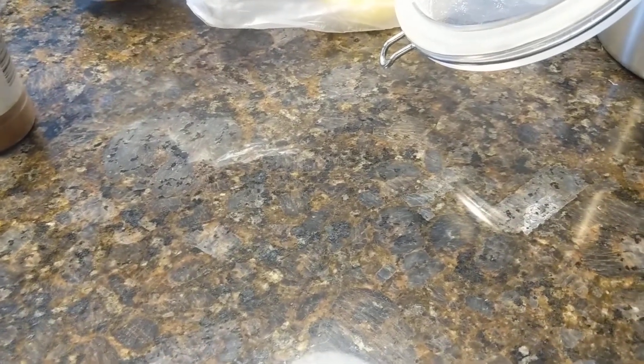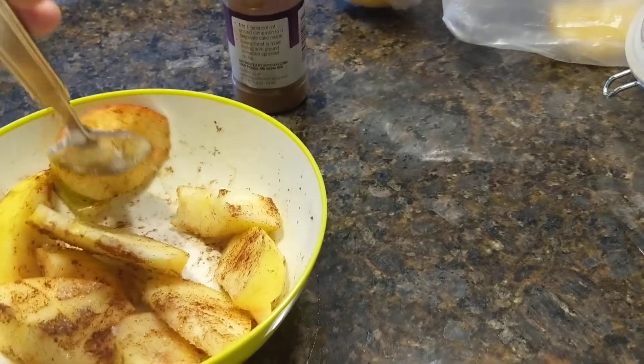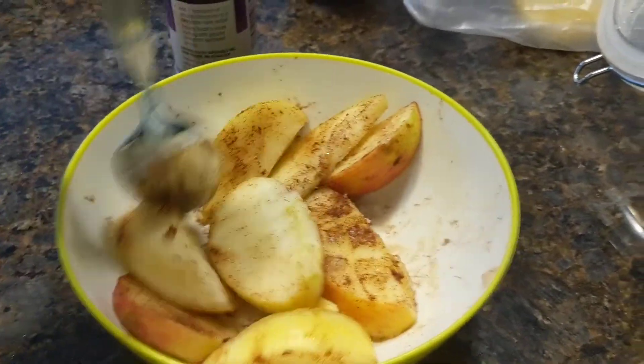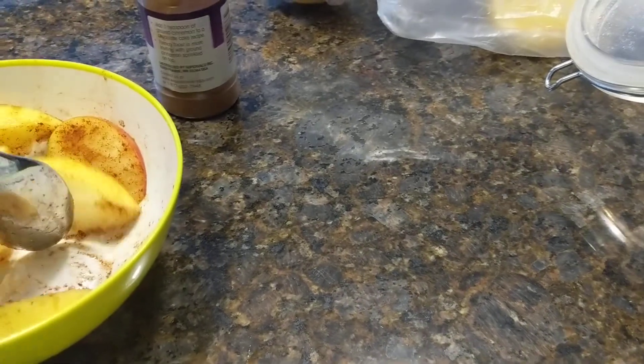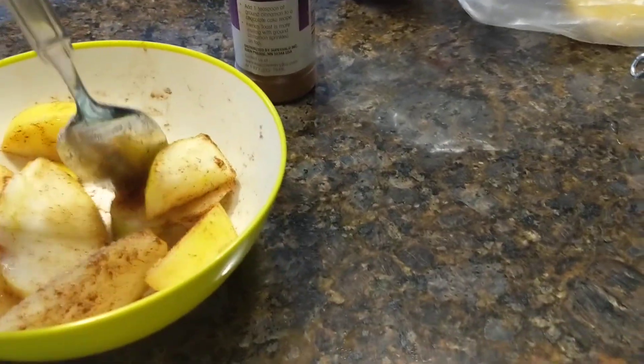Just mix it, mix it, mix it. And there you have it — cinnamon apple wedges!